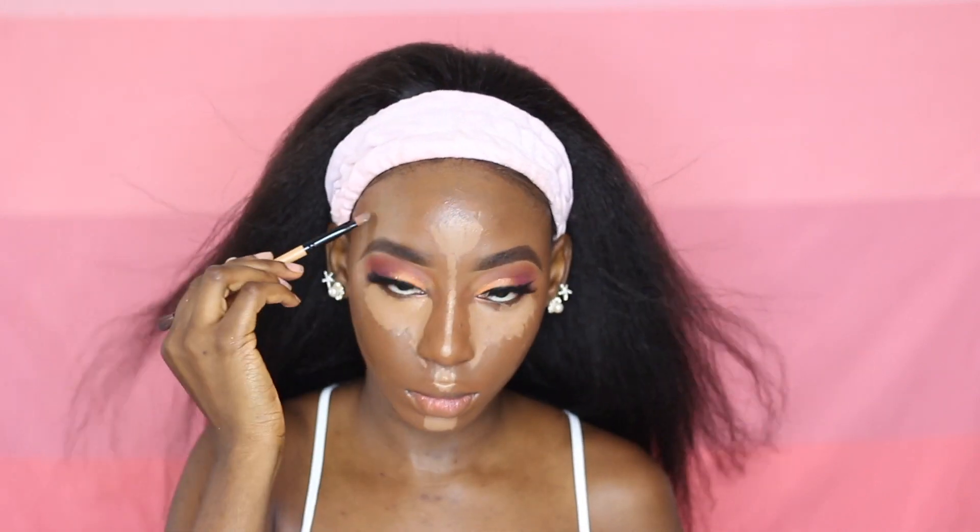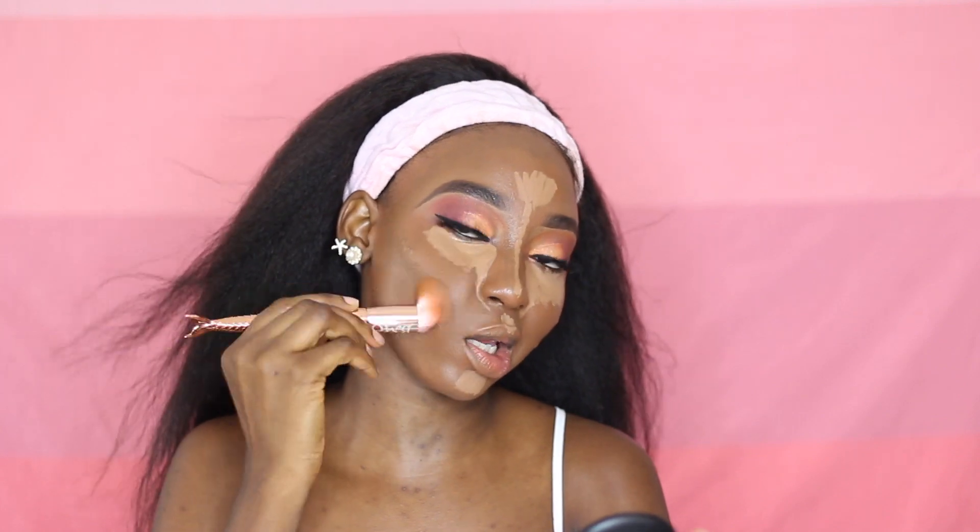Now we're going to move on to highlighting and contouring. I'm using the Colour Pops Concealer in Deep Golden to highlight just a little bit. And I'm going to be applying some of the Zarin FZ45 foundation to contour. To blend out the contour, I'm going to be using the brush I used for my foundation and gently blend that into my skin. And for the highlight, I'm going to be using my Novan Blending Sponge.